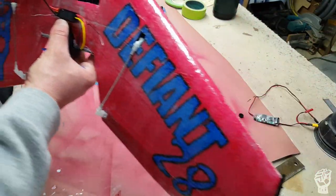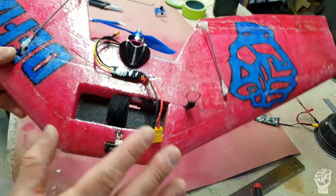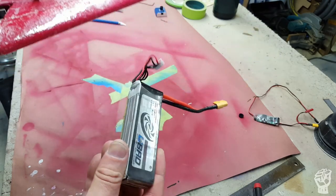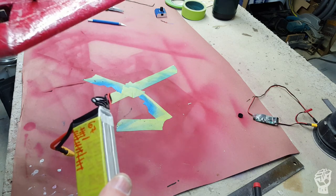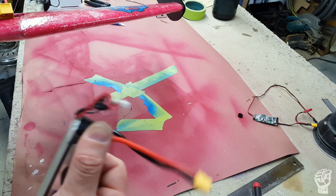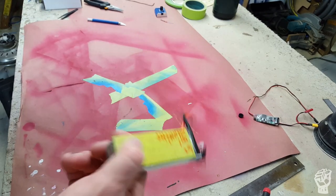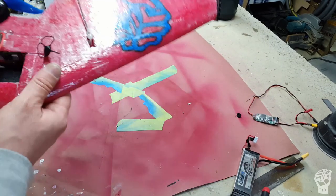I hot glued the camera in last, once the whole thing was built up as if it were flying. I fly all mine with these Tattu 1800mAh 75C packs — Tattu still makes the 1875C battery. This one has 88 cycles on it. They're getting a little saggy but they've been great. I charge them to HV voltage for at least half those cycles. You can get these from Tattu for around 32 bucks, which works out to something like 15 to 30 cents a flight.